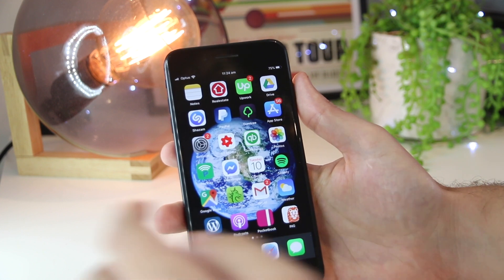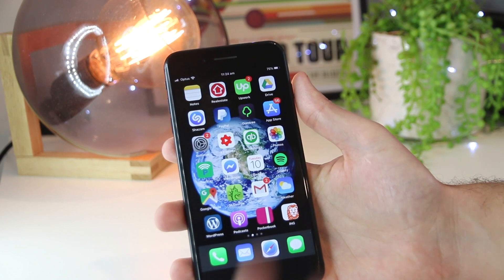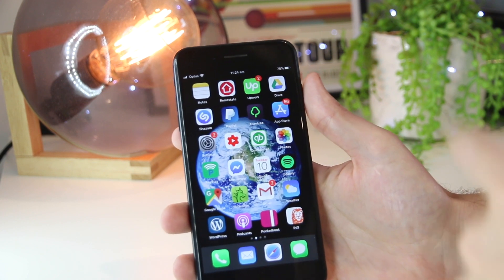Hey, what's going on everyone? In this quick video, I'm going to show you how you can hard restart or restart your iPhone 8 or 8 Plus device. This is a really awesome method that you can try if you're running into any temporary glitches or bugs on your iPhone device.